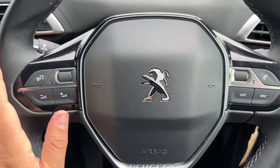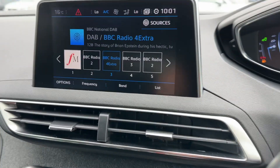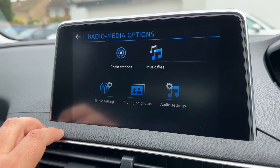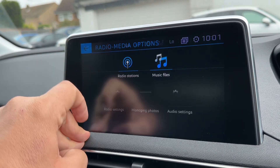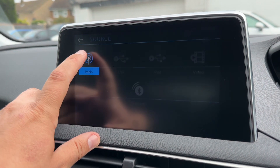Moving out to the steering wheel, we have controls for your stereo and for your phone as well. Over in the center is where you'll find the main touchscreen for the car. On the audio menu you can see we have various radio stations that we're able to access, and you can save or pre-save your favorites in terms of different wavebands and ways to listen to music.